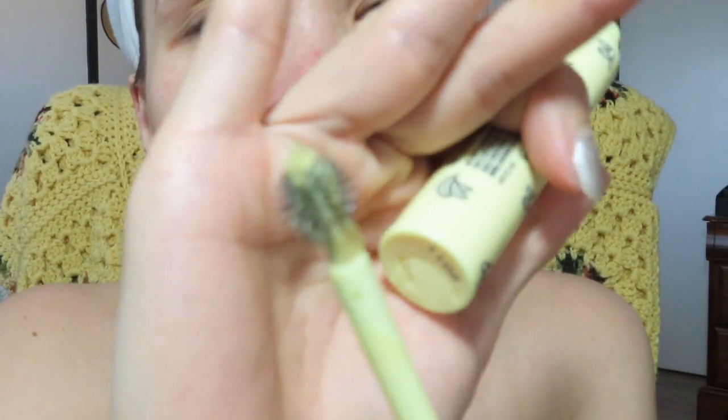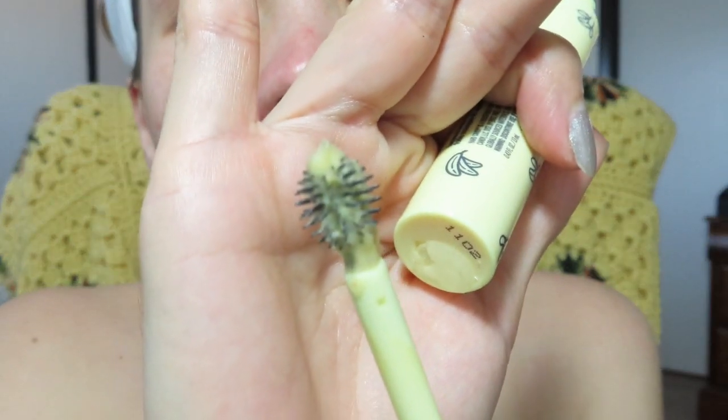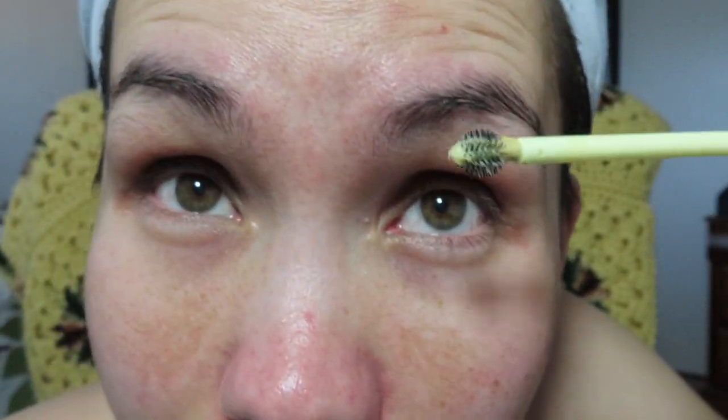Alright, here we go — this is how it looks. It's sitting right there, looks like a banana pudding. Let's see.